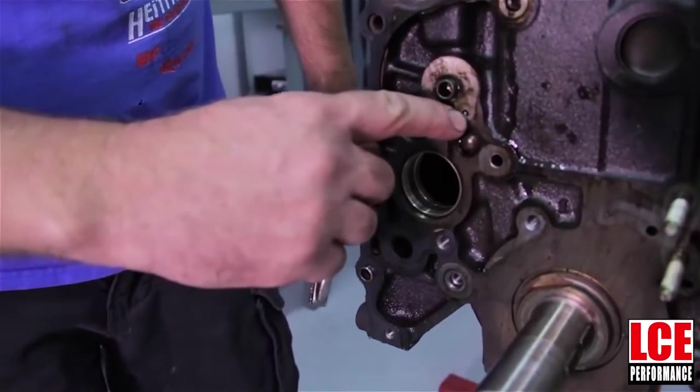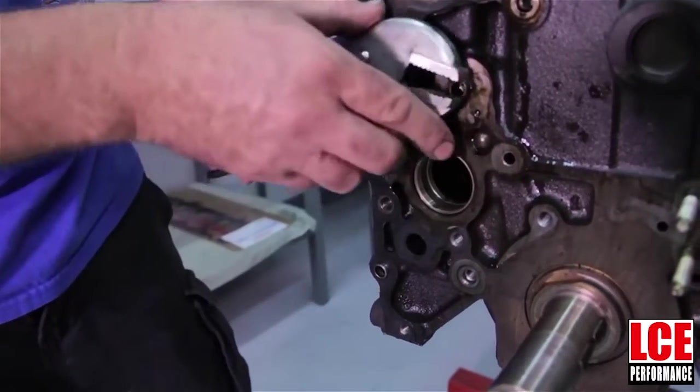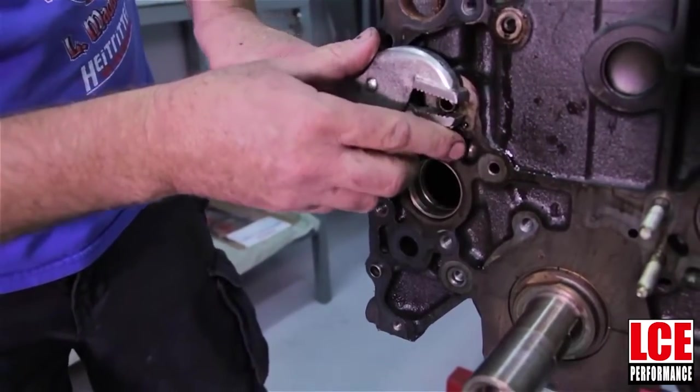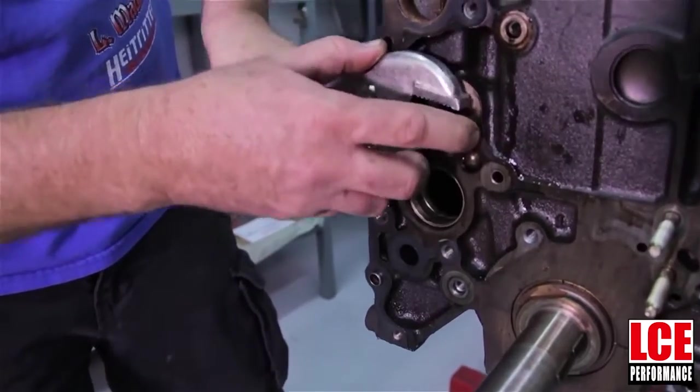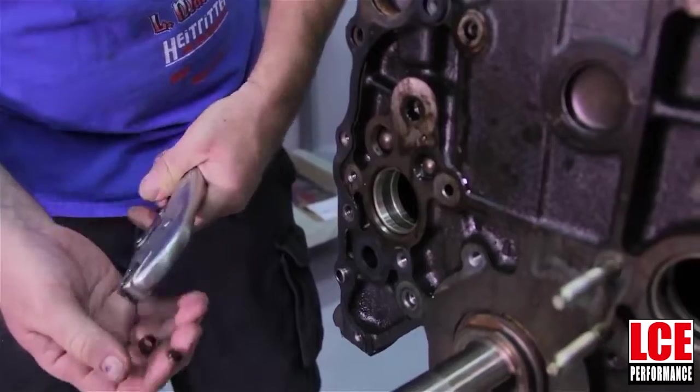The next step is we're going to be removing this dowel pin and it's not going to go back in there. The one that's on the passenger side of the engine, we're going to remove that. Right below it is the oil jet that we have to drill and tap and put a plug in. Sometimes these can be a little tough to get out — a pair of vice grips will usually do it.